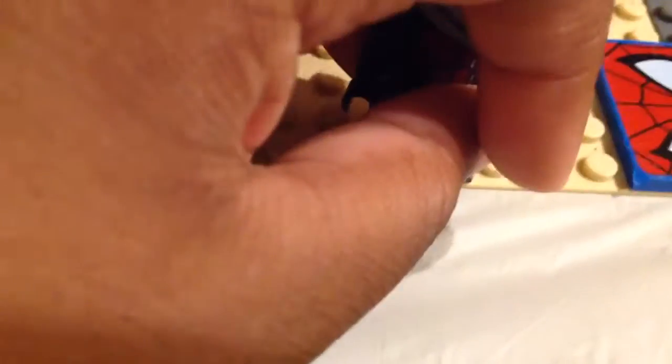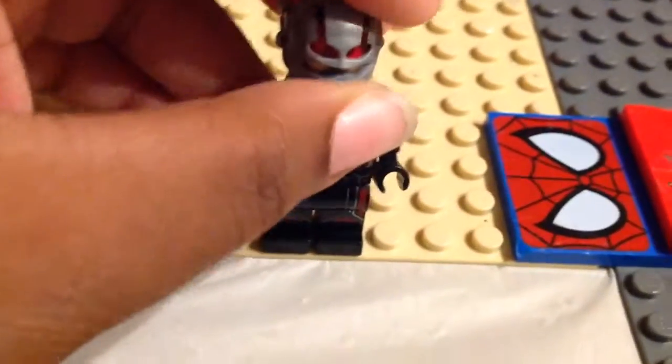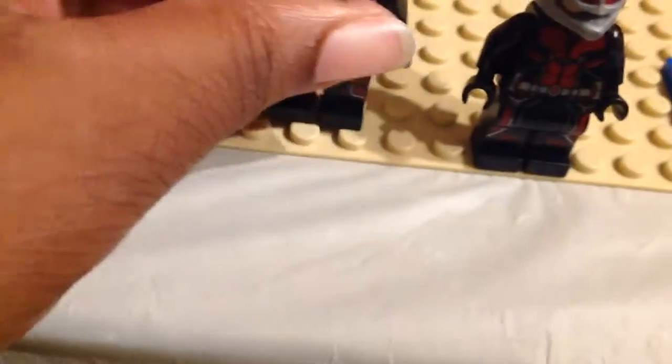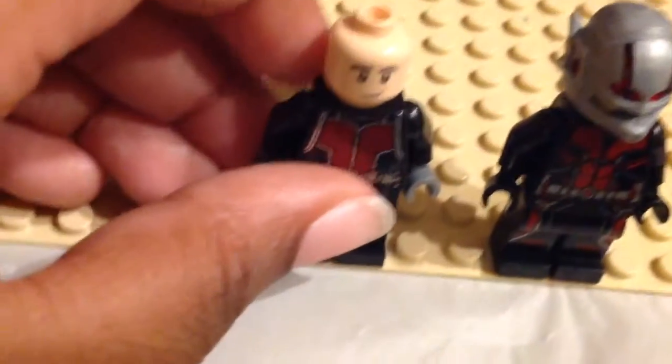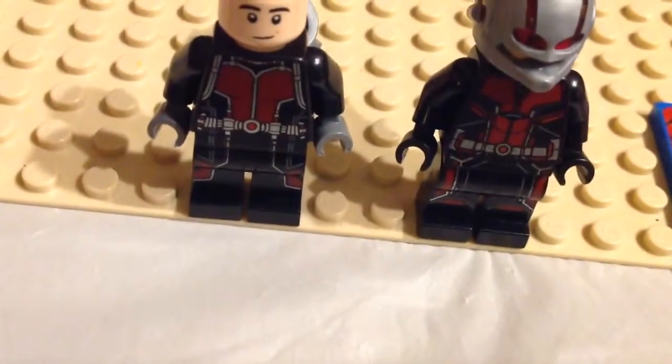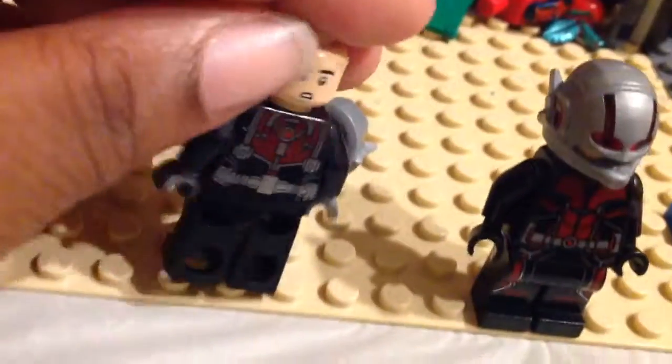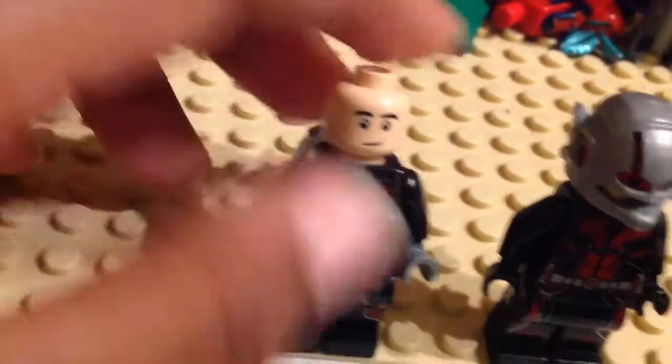And on to the 2018 Ant-Man — I forgot to show the face for the 2015, I don't know how I forgot that. I think this is a reused head from Ezra — I believe that's the name — from the Star Wars Rebels sets. I do not have those sets, but either way I still like the face. I like the alternate expression and that little smile there.